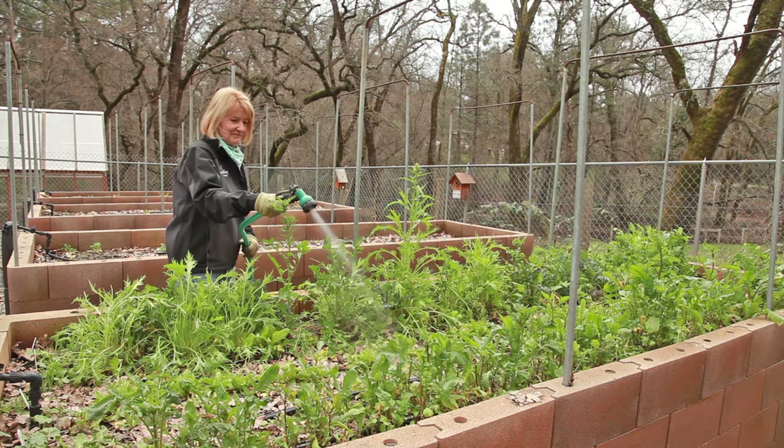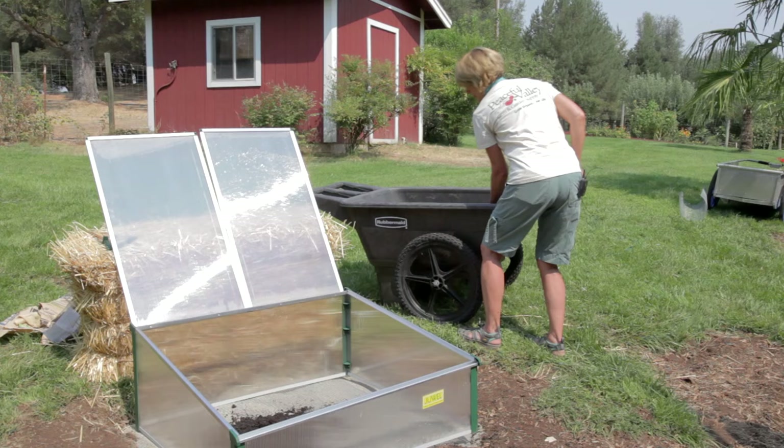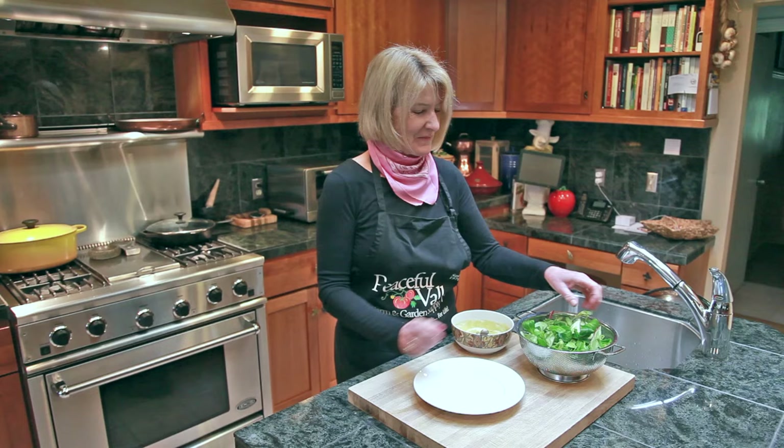You can grow and harvest these cold hardy veggies all winter long by providing them with protection from hard frosts, such as with floating row covers or cold frames.